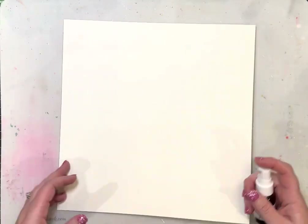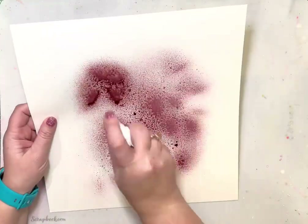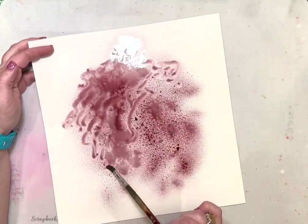Hi friends, it's Sarah Miller House here and I am excited to share a new layout that I made with you for Shimmer's Paints, using the February 2023 color kits.